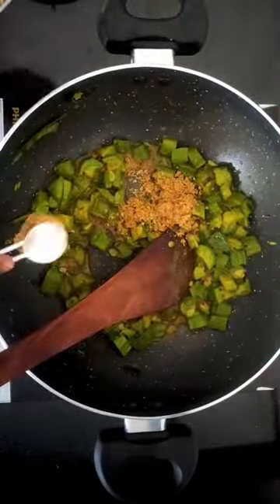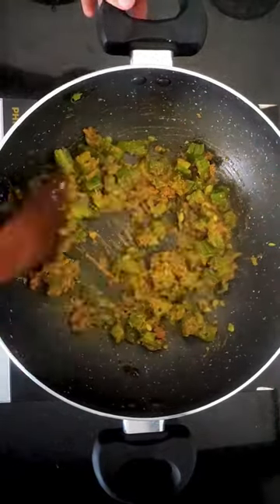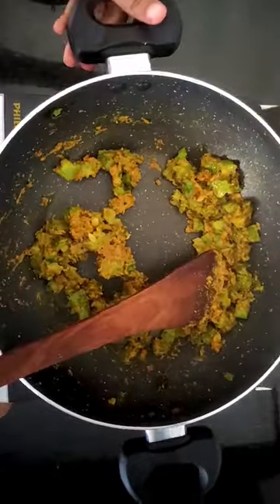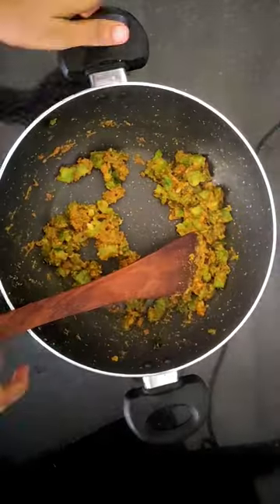Now switch off the flame and add in some cooked rice with salt. Make sure the rice is at room temperature before mixing. Give it all a mix and your lunchbox is ready.